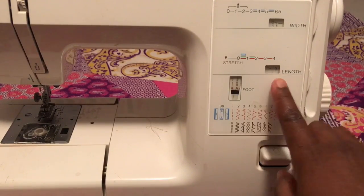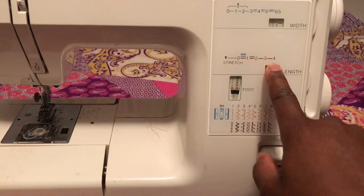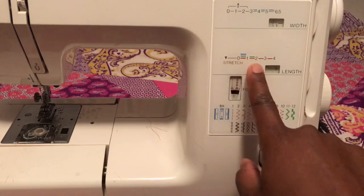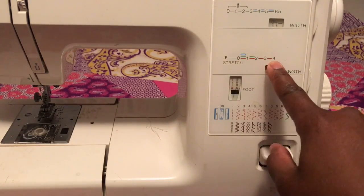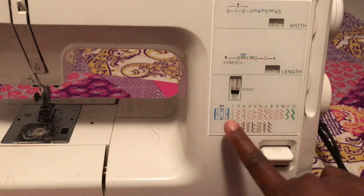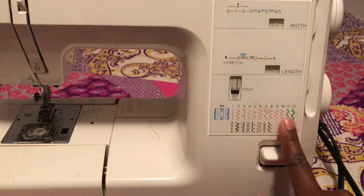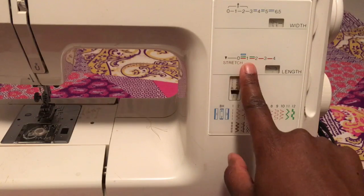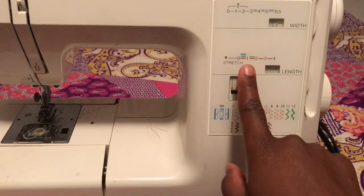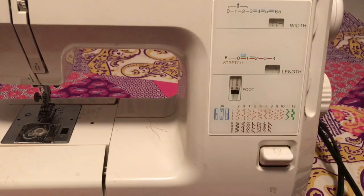Let me explain this a little bit. If you want your stitch length to be long, then you put it on four. If you want it to be extremely short, then you put it on zero. Now if you look at the colors here, it will tell you exactly what type of stitch and what type of length you should have. So the red stitches can be between zero and four. If you want to have the decorative stitch, you have to put the length between zero and two in order for it to come out like that. And if you want to do the buttonhole stitch, you have to put it between zero and one or it won't stitch it correctly.